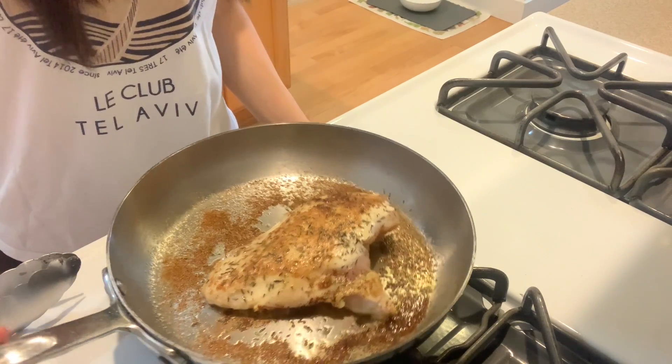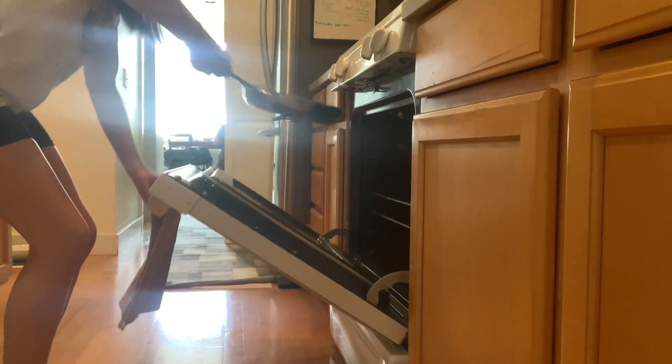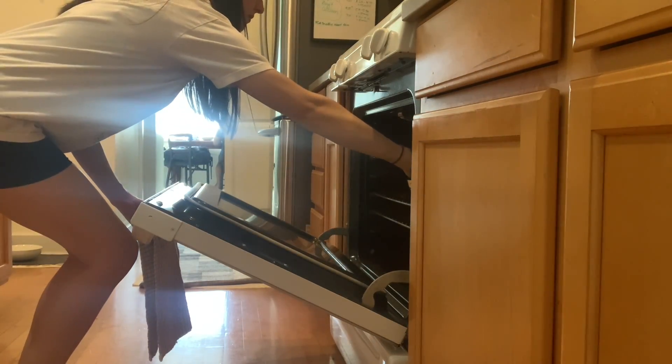Now we're going to take the chicken in the pan and stick it right in the oven. We're going to set the timer for about 15 minutes. I use 15 minutes as kind of a central time — if I have a smaller chicken breast I might do 12 or 13 minutes, and if I have a super large chicken breast or I'm cooking two at once, it'll be closer to 20 minutes. So for this one we're doing 15 minutes.